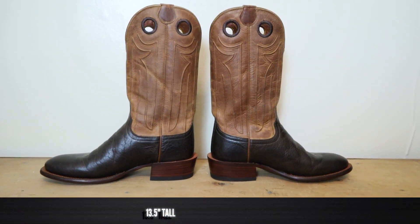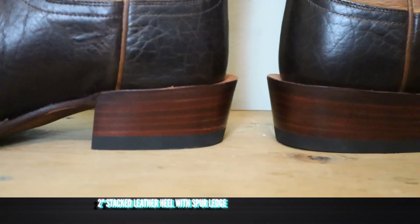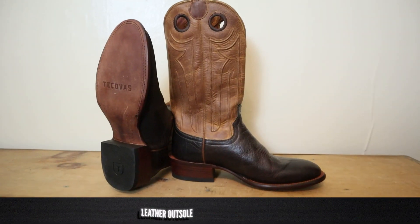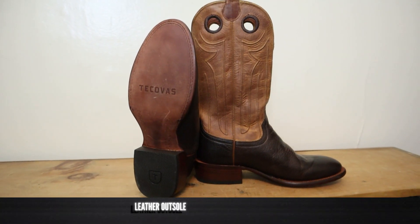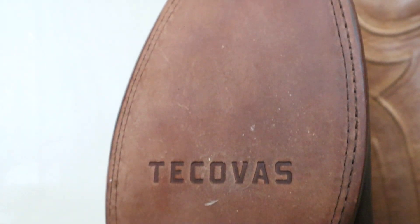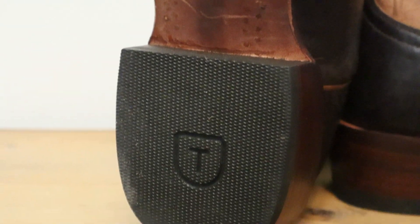The boot comes in just under 14 inches tall using bovine leather for the shaft, with pull holes up top. Down below there's a two-inch stacked leather heel with a spur shelf. For the outsole, you've got a butyl-treated leather outsole — that treatment makes it tougher and more durable. You also have lemonwood pegs alongside the shank, which is very traditional.